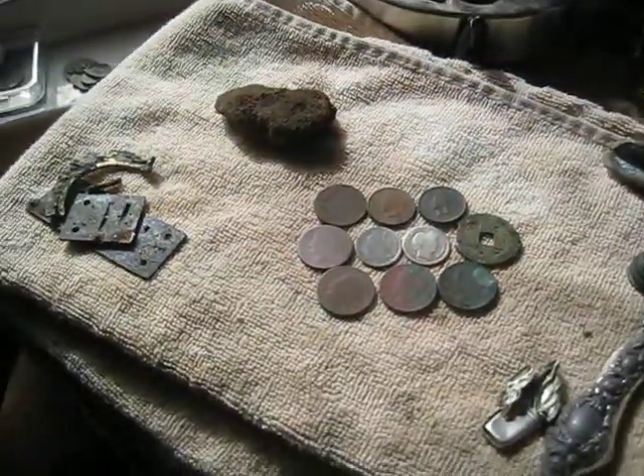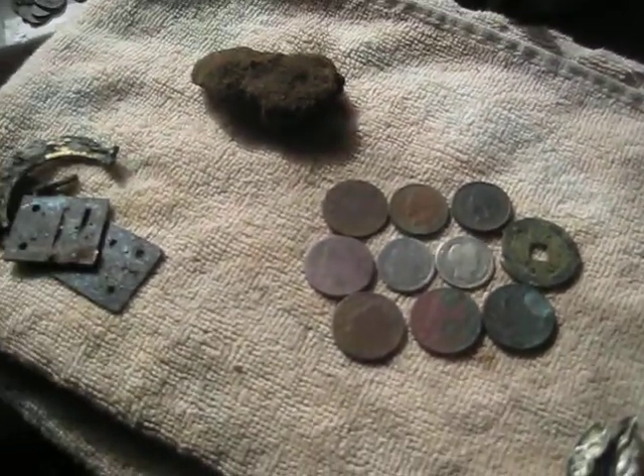Trash. Not oldies — clad and stuff. Anyway, there's some of the coins from last night.